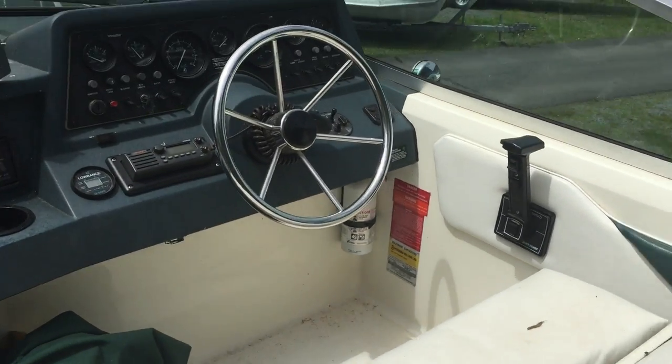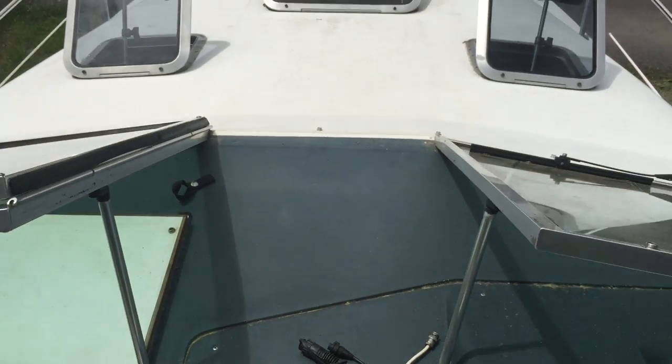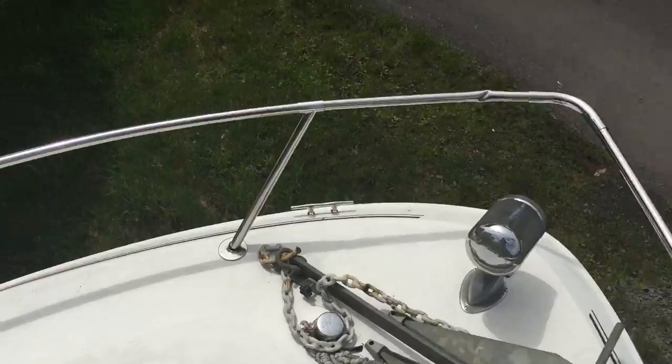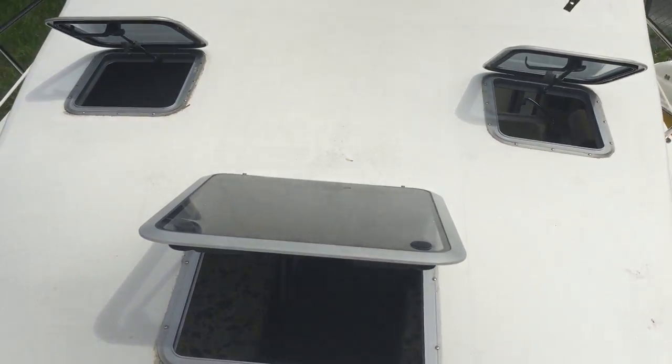It comes with a fish finder and sonar. You can see the windows are all open here with the anchor up front — you can just walk out here and lay out. It's got a powered spotlight in the front that you can control right from the cockpit.